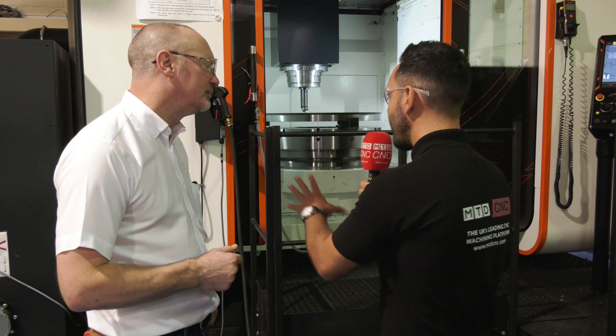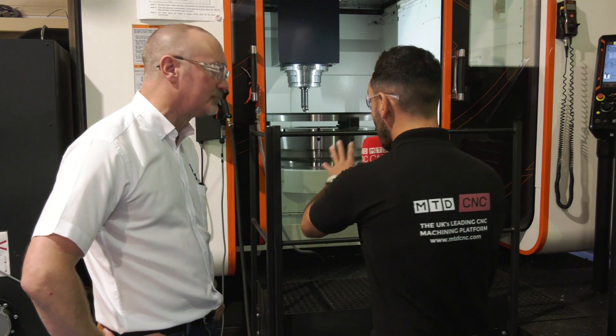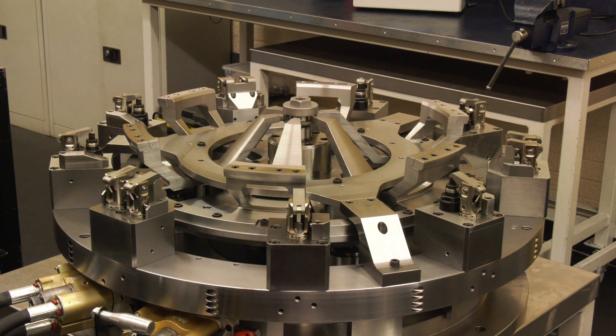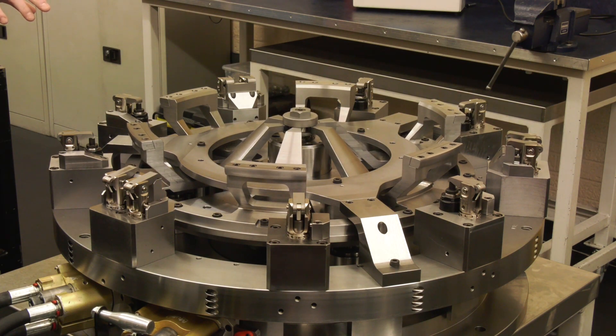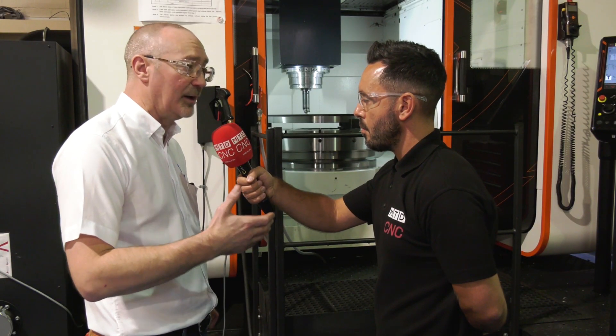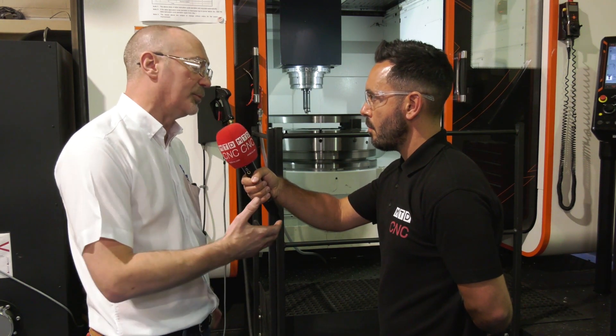Let's go back to the workholding. You're well renowned for workholding — not just the standard SMW range, but the bespoke fixtures. What you're doing here really illustrates what you do. You're practising what you preach, using your standard products to make the bespoke products. Yes, we think it's very important to use your own products. It's got various good features. It's a sealed chuck, so all the jaws are sealed. All the dirt and swarf cannot get into the chuck mechanism, and it reduces the times you need to pull the chuck apart and service the actual product.